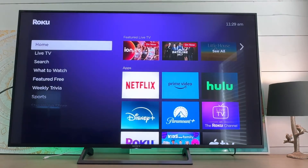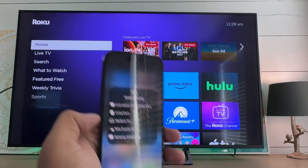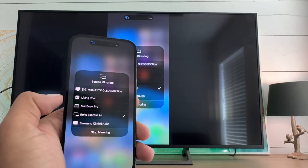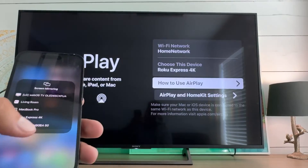We don't need to be on this page either to get it to work. I'll just go back to the home screen here, and then back to my phone and we'll hit that 4K and it still works. Pretty straightforward.